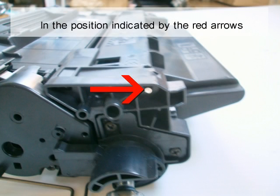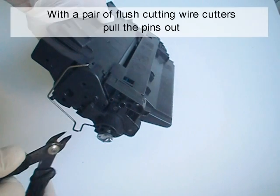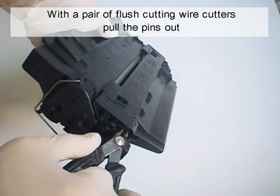In the position indicated by the red arrows, on the left and right side of the cartridge, there are two small pins. With a pair of flush cutting wire cutters, pull the pins out.